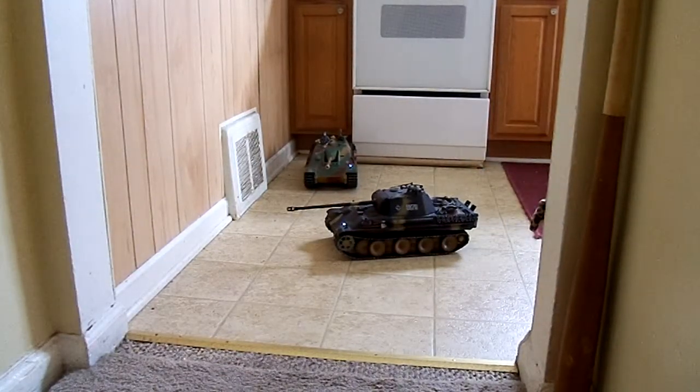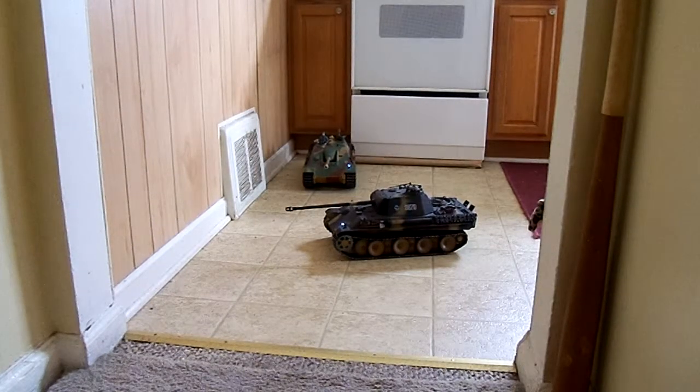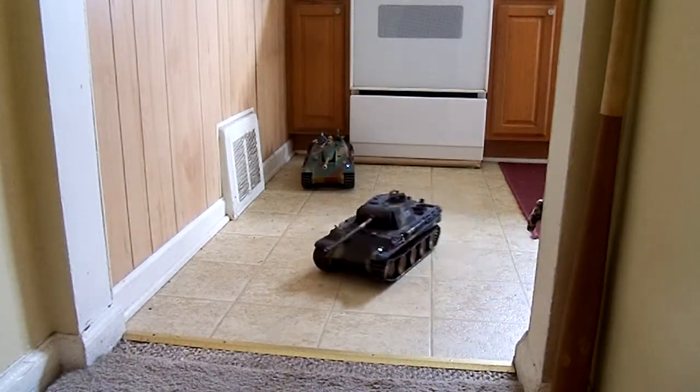Out here on this tile surface, which is very similar to your hardwood floor, I can lock just one track and make just one track at a time turn. See how it does that? Only the right track is turning.